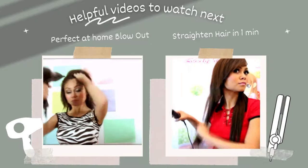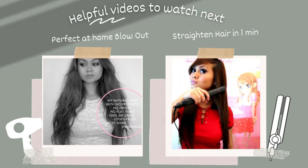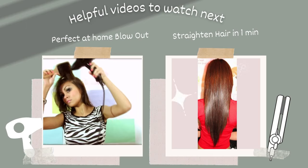Before you start, I suggest you blow-dry and straighten your hair prior to cutting so you'll know exactly where your bangs fall. I'll explain why later in the video.